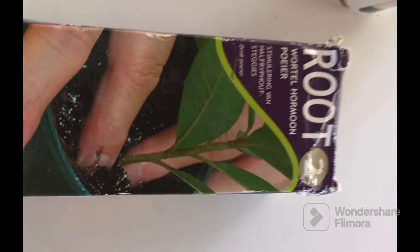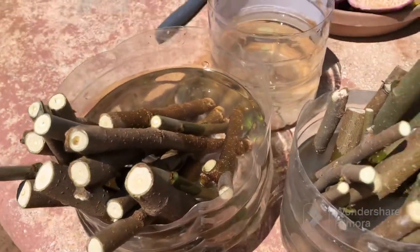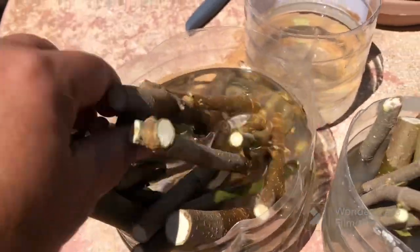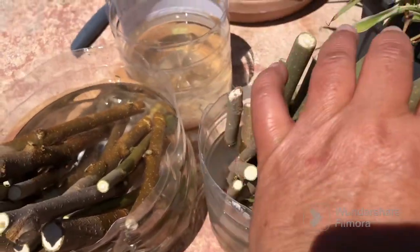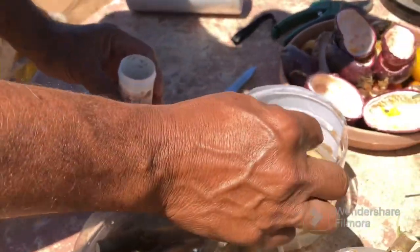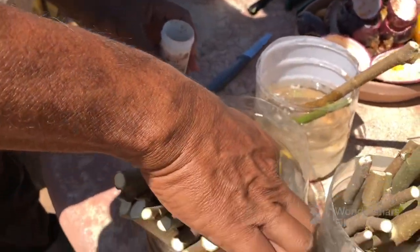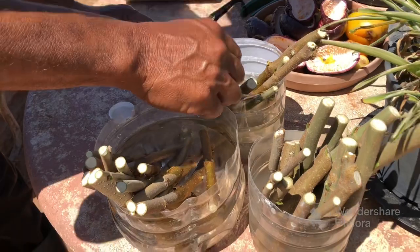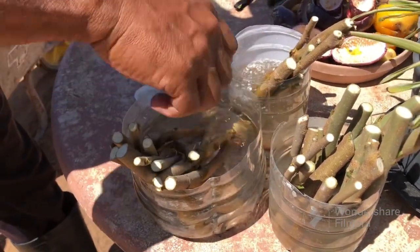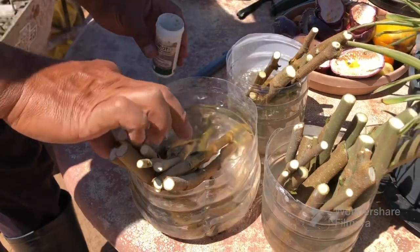This is the rooting hormone we are going to be using. These are all the little stems we're going to put into the rooting hormone — just dipping them in and then placing them into water. Then we'll mark a date on the container and see if we get any little shoots coming out from these stems.